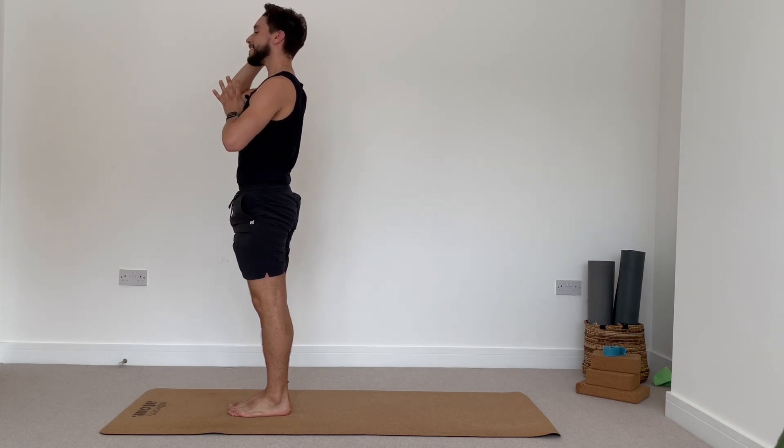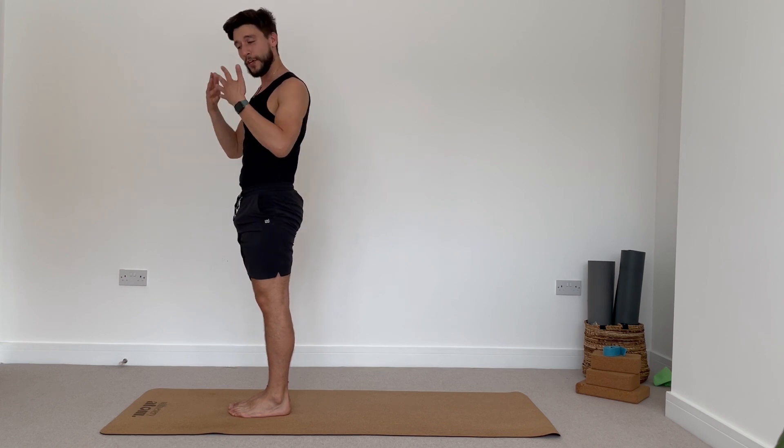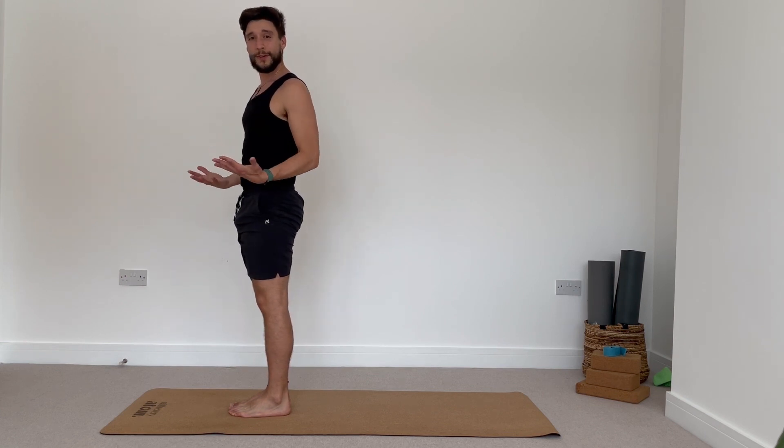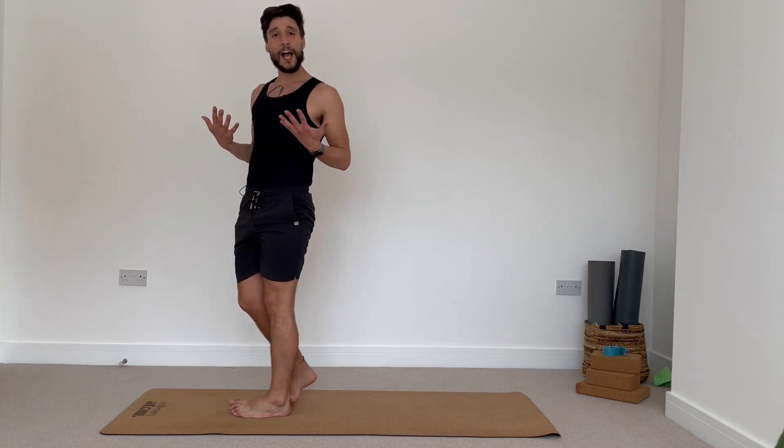Really good yogis. From here, if you want to, you can just come laying down on the floor, finding your Shavasana. Hopefully these few rounds of sun salutations have helped to energize the body, get ready, and have enough energy to carry on throughout the rest of the day. Thank you so much for practicing with me today. If you have enjoyed this short video, make sure that you like it and share it with other people. I'll see you next Friday — take care. Thank you. Namaste.